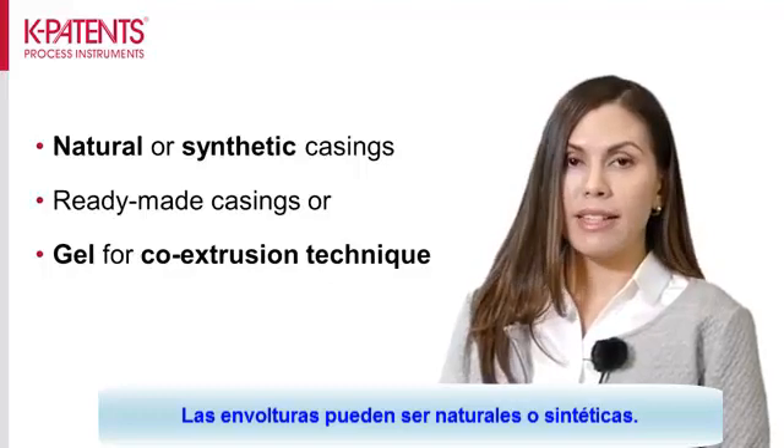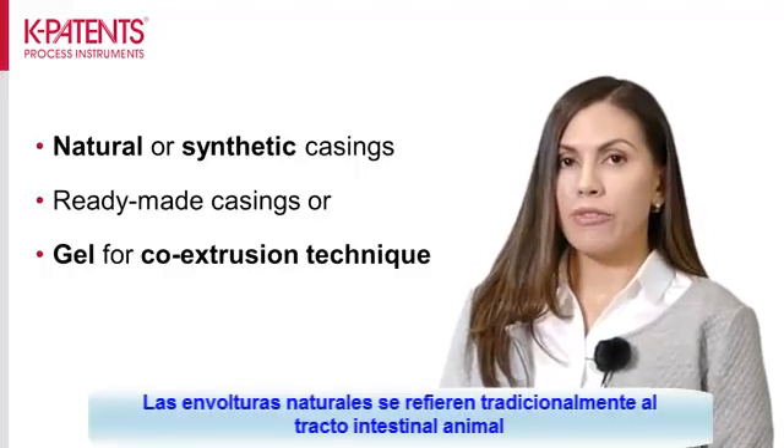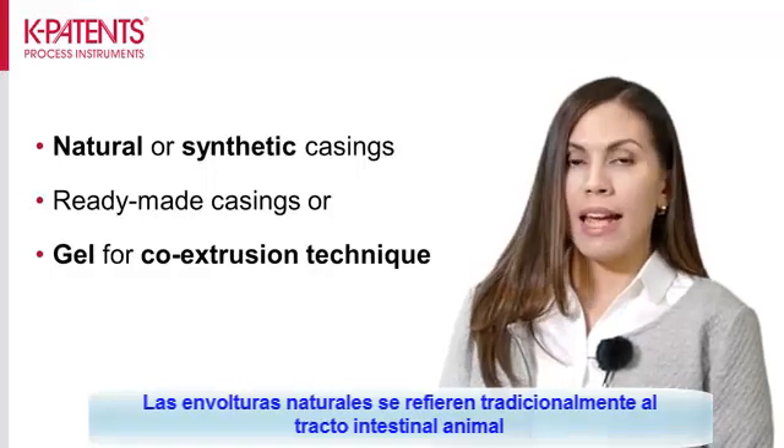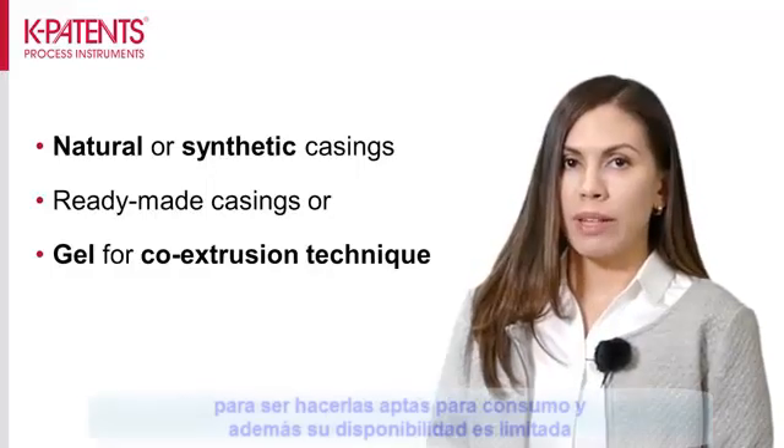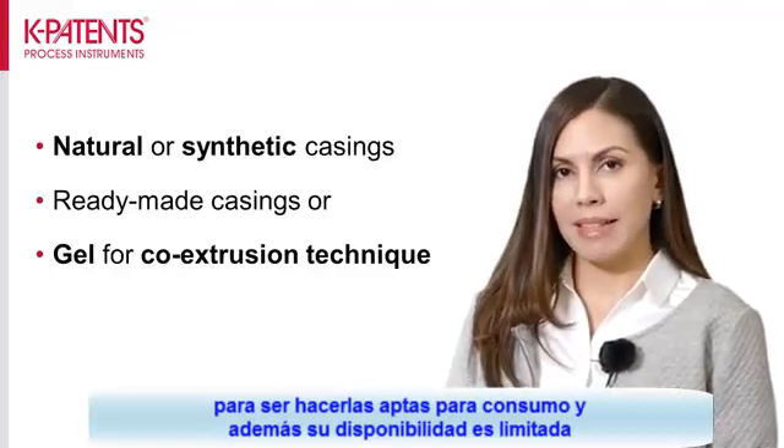Casings can be natural or synthetic. The natural casings refer to the traditional animal intestinal tract. These offer an all-natural product, but require extensive treatment to make them suitable for consumption and their availability is limited.